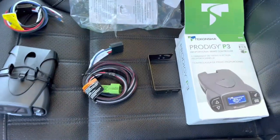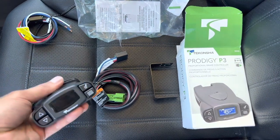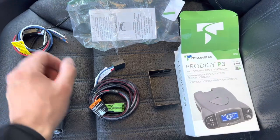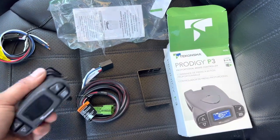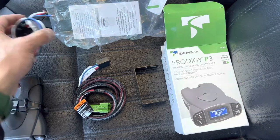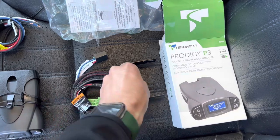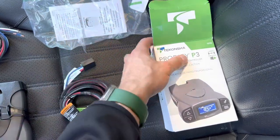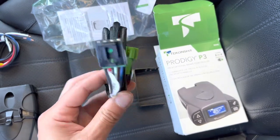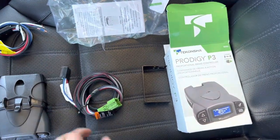Welcome back everybody. I'm going to be installing this here today — seemed like a good option. I need to put a brake controller on because I need to pull a trailer. This kit comes with the brake controller, wire splicing connectors, a mount, some instructions, and some hardware. This separate piece I had to buy is the adapter to connect to the tow package on a GL450.